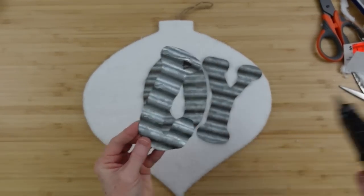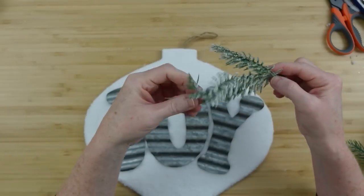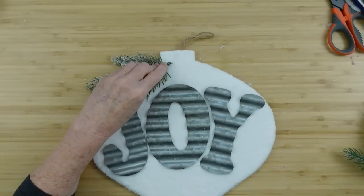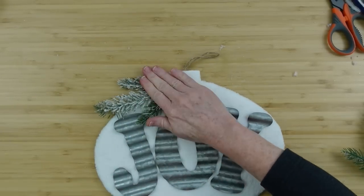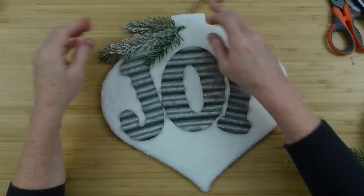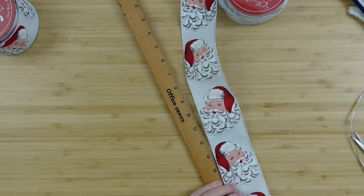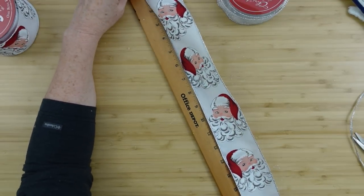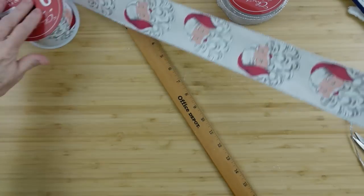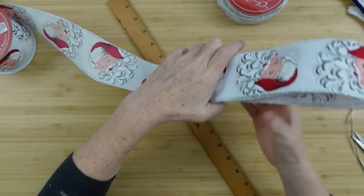I'm going to take those galvanized pieces and put them down on here. Dollar Tree does have ornament letters — I think they're wood and possibly some plastic — you can certainly use those if you don't have galvanized. The galvanized still looks rustic to me; even if it's also a farmhouse look, it fits the rustic style I go for in my house. I started off by adding greenery to the top left side, but I do go back and balance it out later. I'm going to take some gorgeous Santa face ribbon from Hobby Lobby — got it for 60% off.